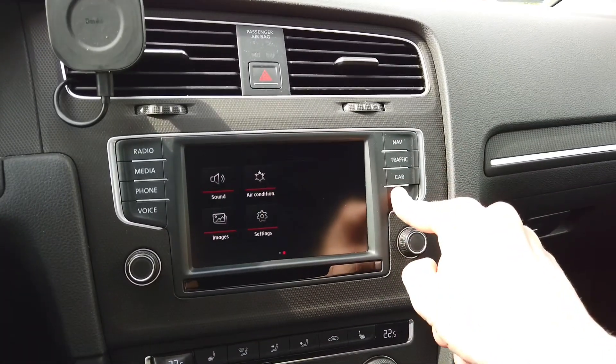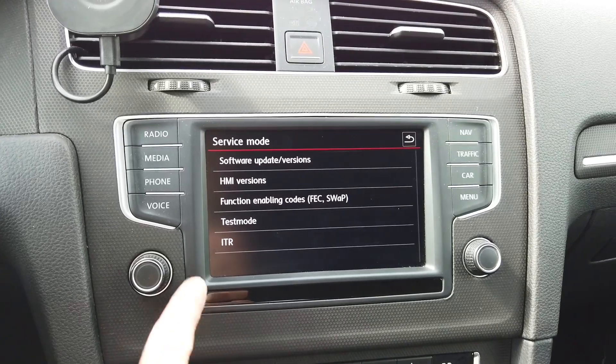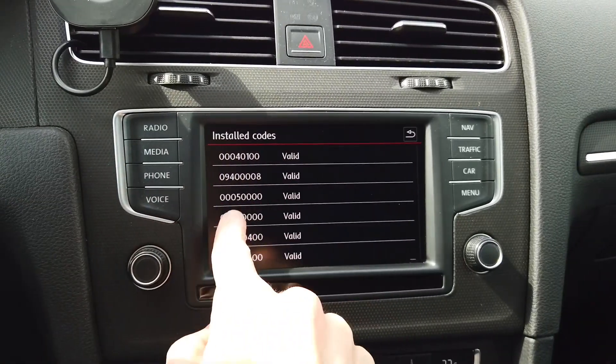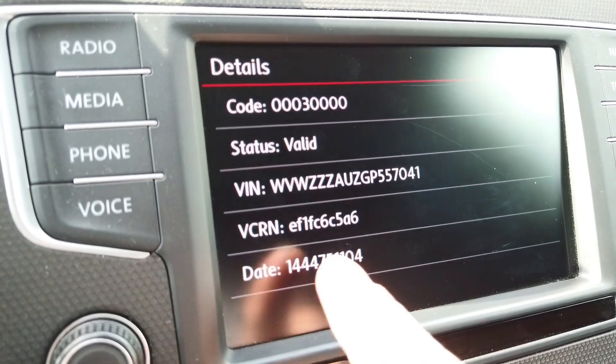Press and hold the menu button for about three seconds and it will take you to service mode. In service mode, go to Function and Enabling Codes, then Installed Codes, select one of the valid codes like this one, and you will have the VCRN number right here.